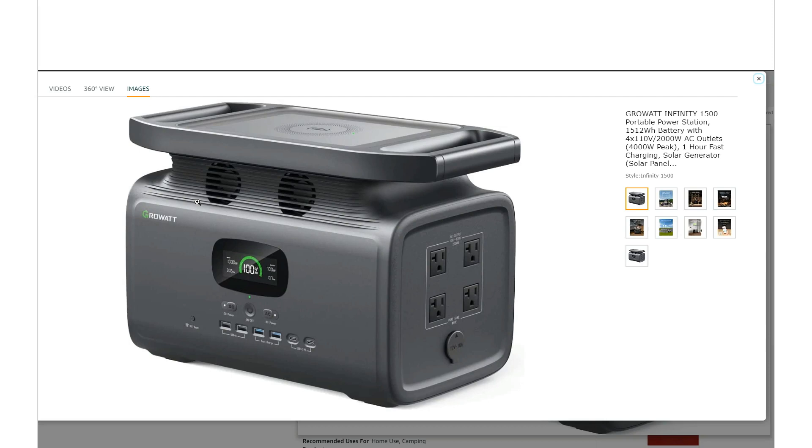Specs-wise: 1500 watt-hour battery. It is an NMC battery, but it does have a 2000 watt inverter — some pretty good specs, especially for something that only weighs 36 pounds.